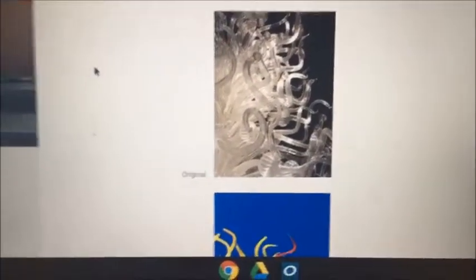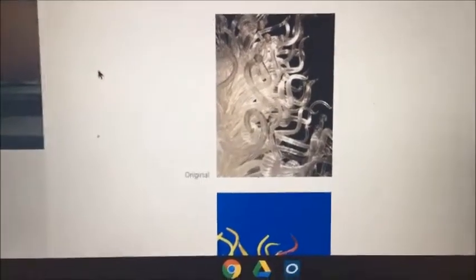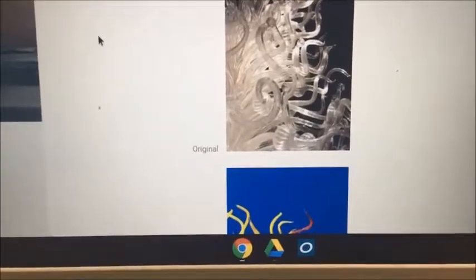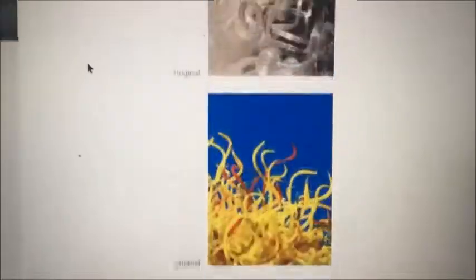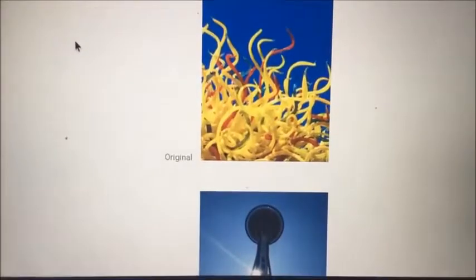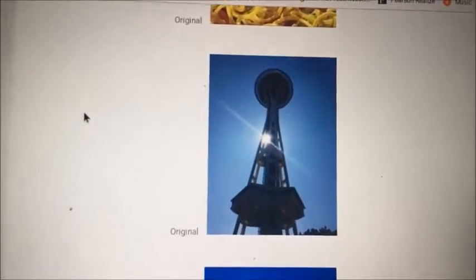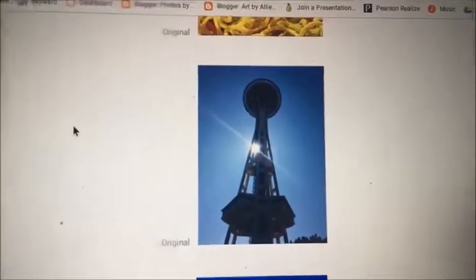So we were supposed to layer three different photos to create a whole new piece. Here are my three photos. This is a photo of a glass blown sculpture at the Chihuly exhibit in Seattle, Washington — and so is this one. I picked these because the first one was bold but still pretty simple with the colors, and then I chose the second because of the color — it's very vibrant and there's a lot going on, which I really like. That was also at the Chihuly exhibit. This is a photo I took of the Space Needle in Seattle. These were three of my favorite things in Seattle, so I really wanted to make a layered photo with those.